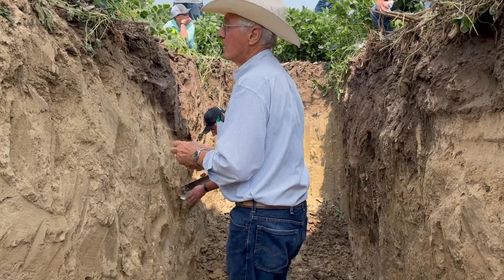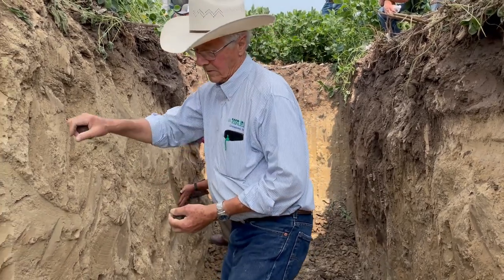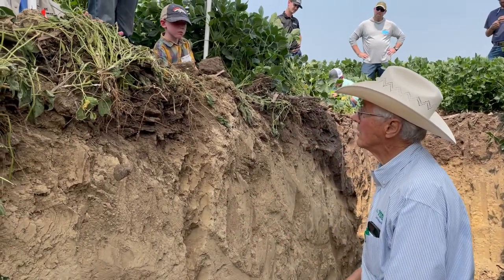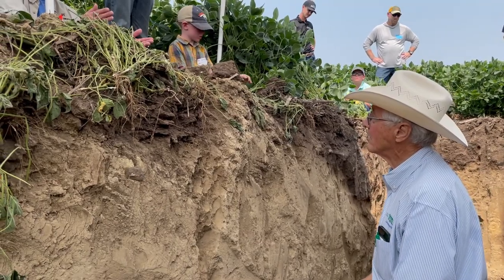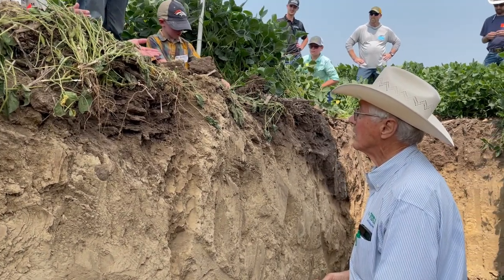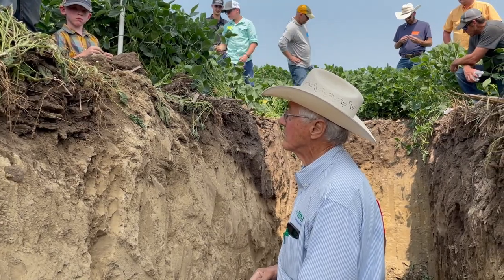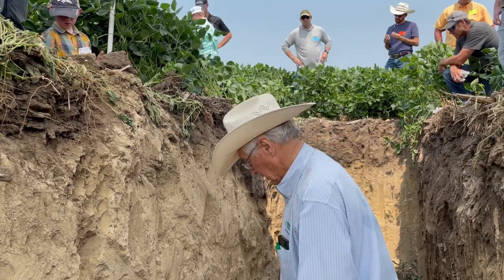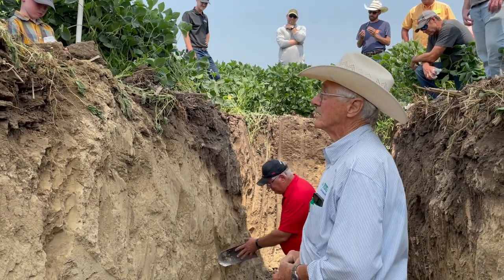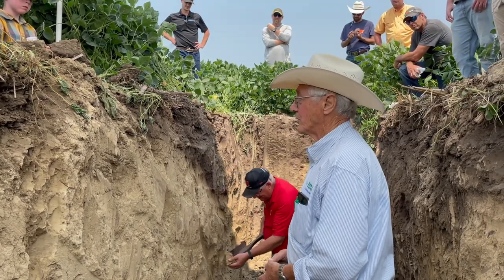Across here you have a lot of variability. Topsoil may be about the same but underneath there's tremendous variability. When you pull a soil sample at the first six inches, that doesn't reflect what we're seeing down here. A plant growing over here will grow differently than the plant growing right over there, because of what's below that first few inches.